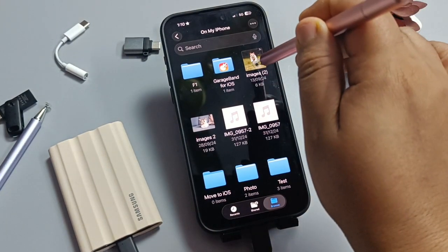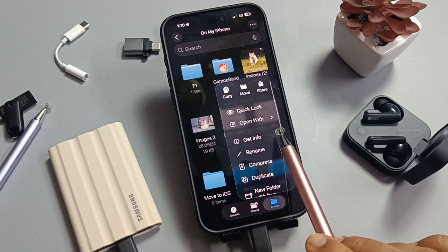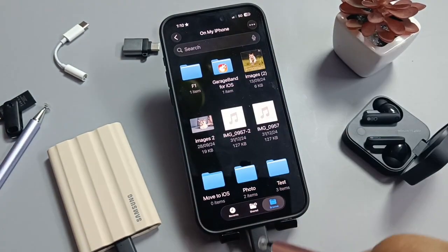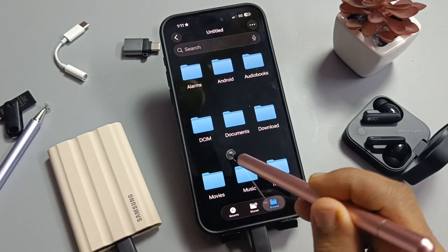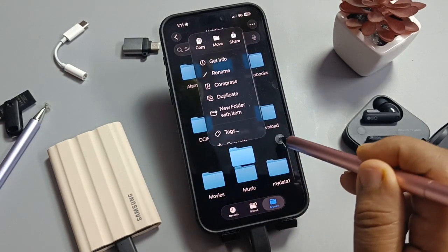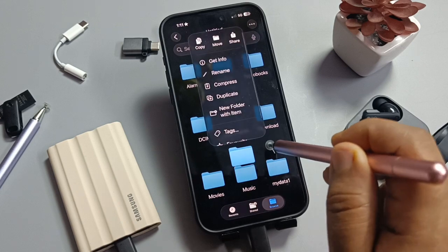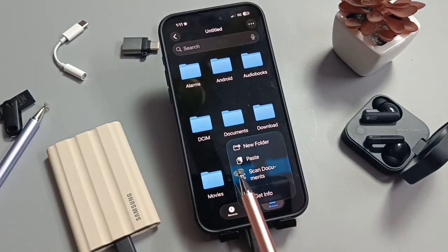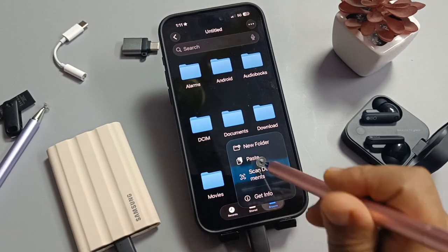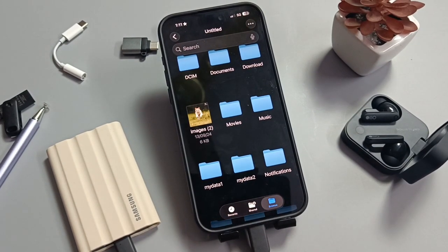I am going to copy this image. Press and hold — here you can see the option 'Copy', tap on it. Now go back, open your SSD, press and hold, and here you can see the option 'Paste'. Tap on it and you can see that image is now there.